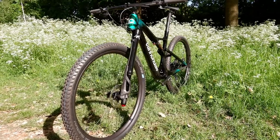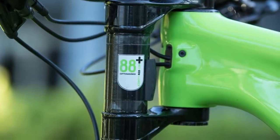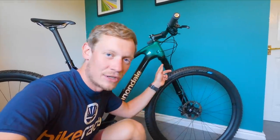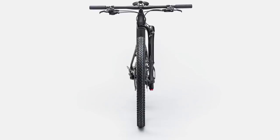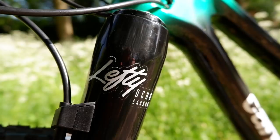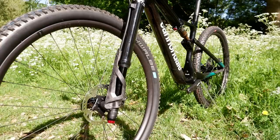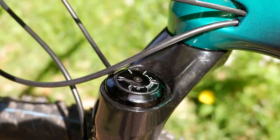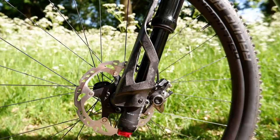Cannondale is really well known for their suspension forks. Prior to 2018 they ran the Lefty — a dual-crown, single-legged fork — then they brought out the Ocho, which is a single-legged single-crown fork and fairly unique. Changes include going from four roller bearings between the upper and lower stanchion down to three, which reduces friction and weight. It comes in at a claimed 1,446 grams for the 100mm version, about a hundred grams heavier than equivalent forks from RockShox and Fox, though they make bold claims about lower friction making it smoother.